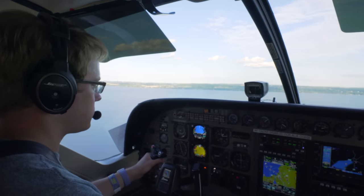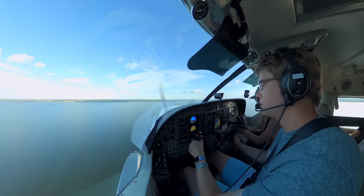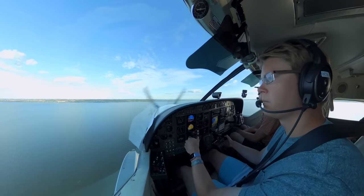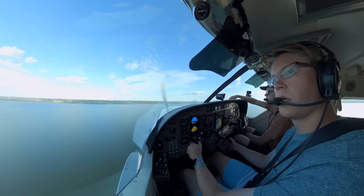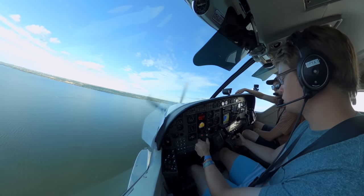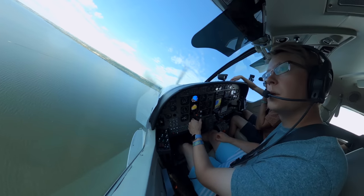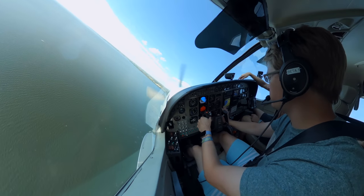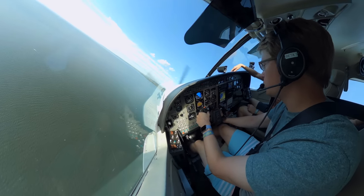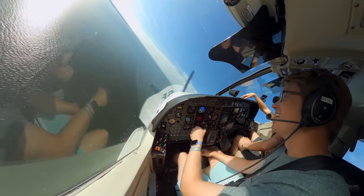No whitecaps, it'll be a little bumpy but nothing too crazy. Flaps — first notch is good all the way up to Vfe. Start rolling back your power. We'll just do a left downwind right here and get configured before we roll into final. Second flap is below 150 knots. Gear takes a really long time, Matt, so start doing that right now. Wait — what do we want with the gear? We're landing in the water — gear up. Good catch. Just testing you.